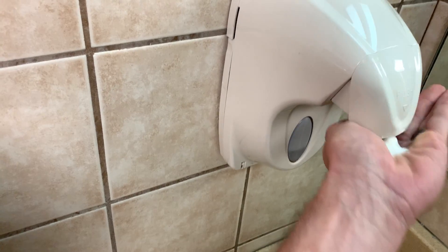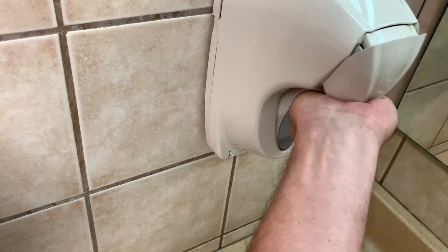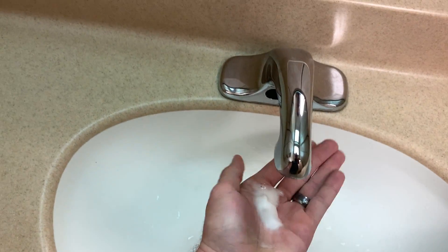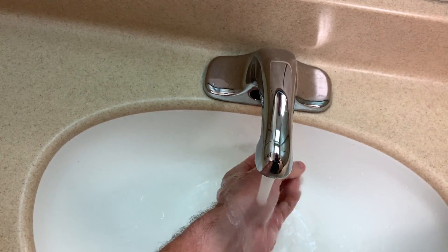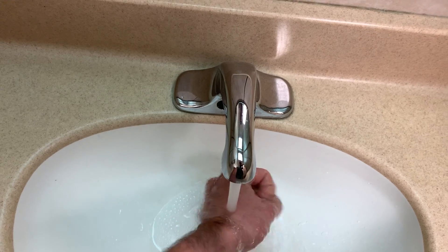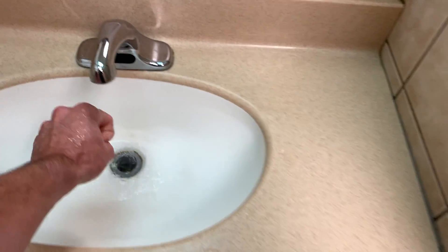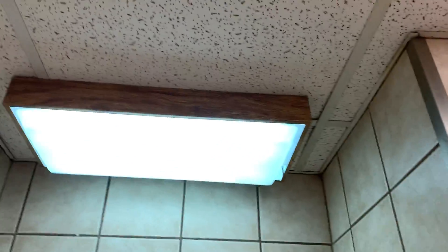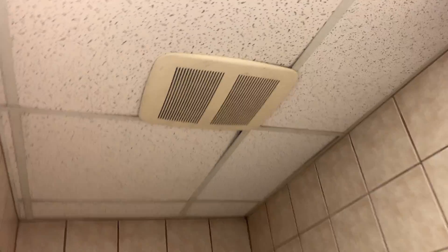Oh geez, this thing has seen better days. Oh my, that's broken. Pretty warm water. Looks nice. GFI outlet, old light. No light in the stall, but the light from here should be enough to shine. Just leave the door open and lock the main door.